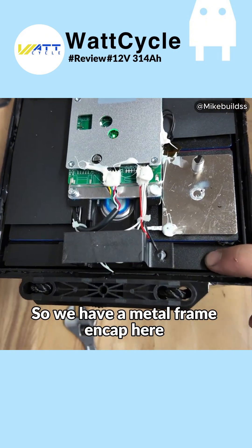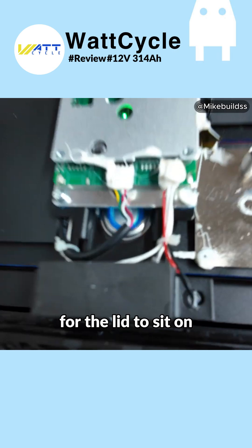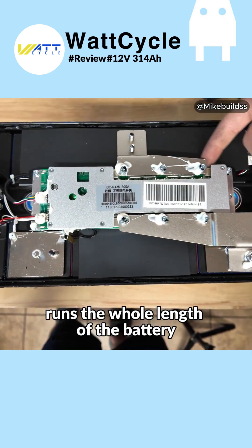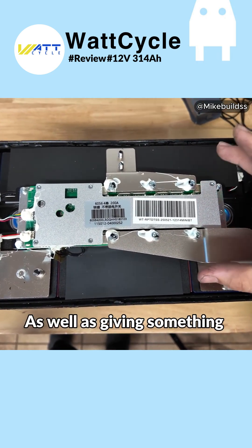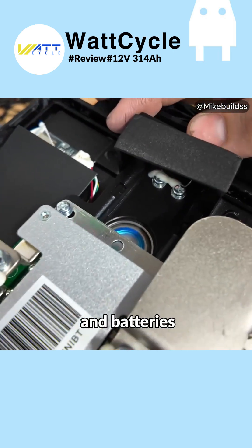Right here we actually have some metal — this is going to be what feels like a metal frame that encapsulates the cells. We have a metal frame encap here with a little riser to provide a shell for the lid to sit on. Right here is a metal bar that runs the whole length of the battery to the other side, so we have an entire metal cage encasing the cells as well as giving something for the BMS to be mounted on.